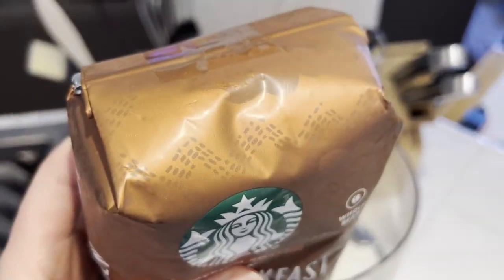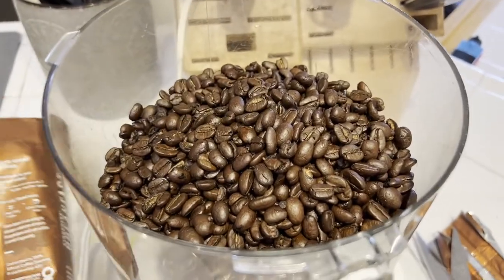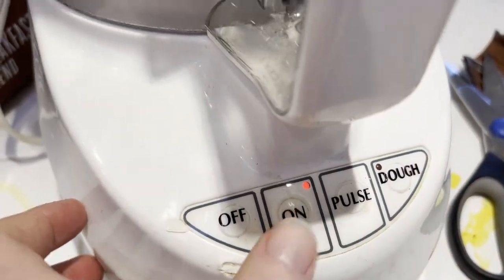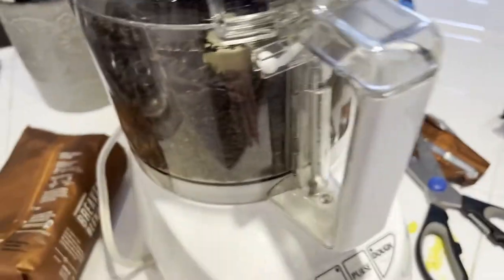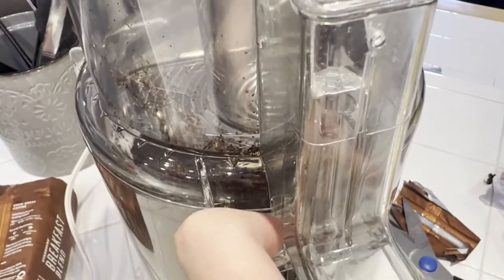I decided to test this out. Let's go ahead and open up this bag, pour the beans in here, and then close the lid on top of this standard Cuisinart. I've got the standard blade in there, and then I'll go ahead and run it. I'm doing a voiceover so you can't actually hear the audio, but it's super loud to run this with beans in there.